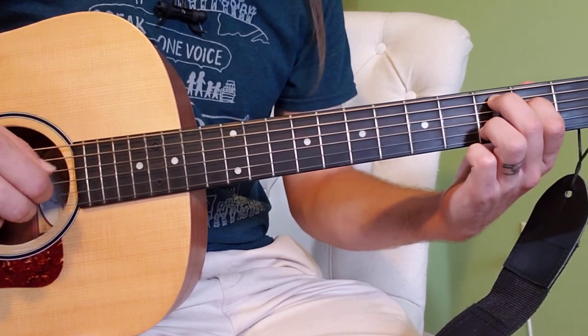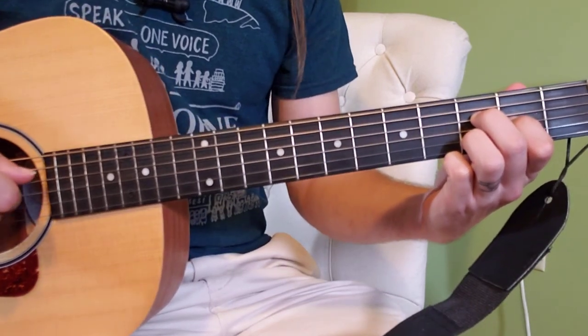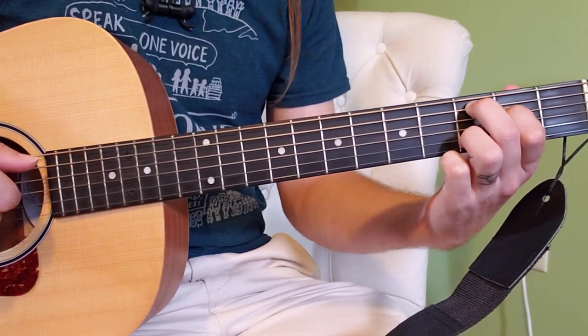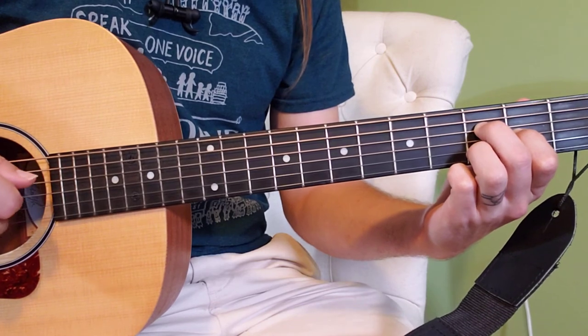Four times, then switch again. Notice that I'm lifting those two fingers a little bit early — you can see that? You can really move them nice and early. And that's going to be the main thing to practice.